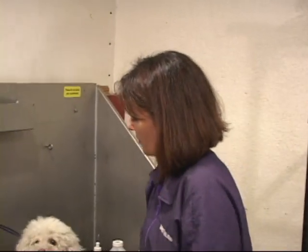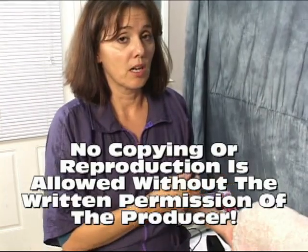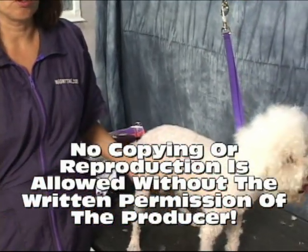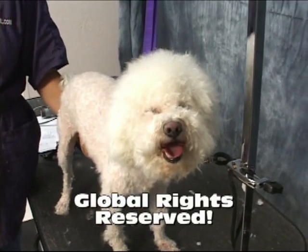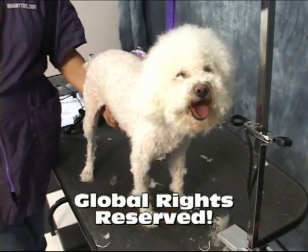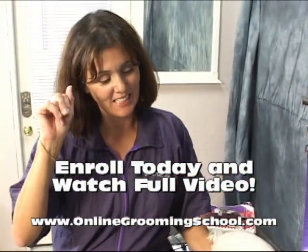So here we are with Polo — we're getting him ready for his bath. It's all nice and clean. Remember, you're going to get wet too, so don't be afraid of it. Thank you, Yvonne. Thank you, Polo, for a wonderful demonstration of the pet hygiene course. See you on the next shoot.